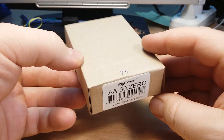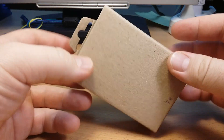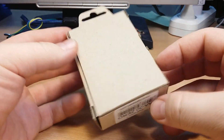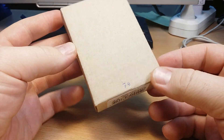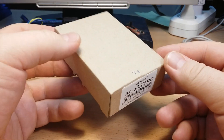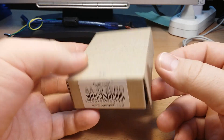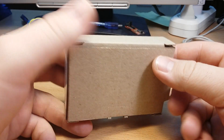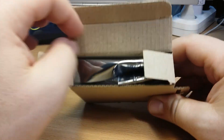This is the RigExpert AA-30 antenna analyzer, which you can buy for about a hundred bucks. The analyzer is from RigExpert, a Ukrainian company. Here is the box — let's open it.